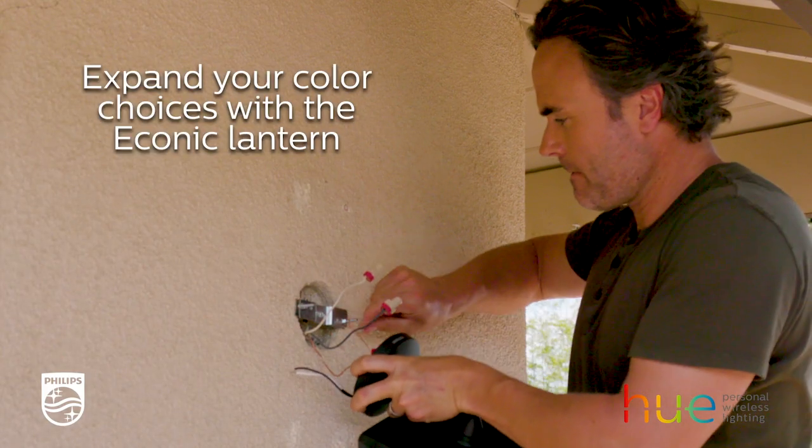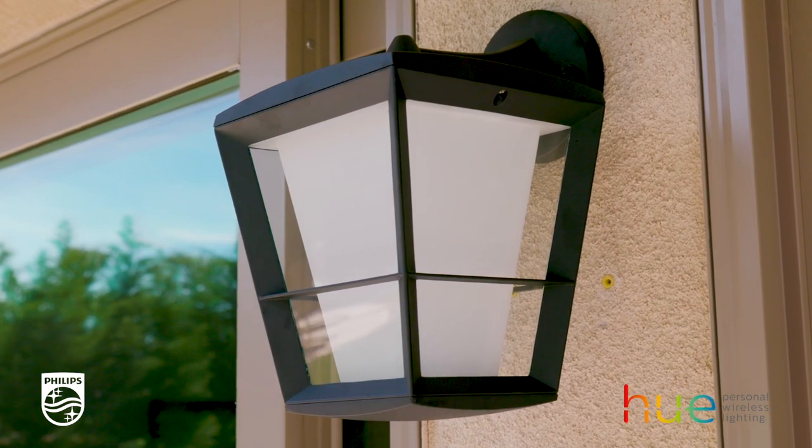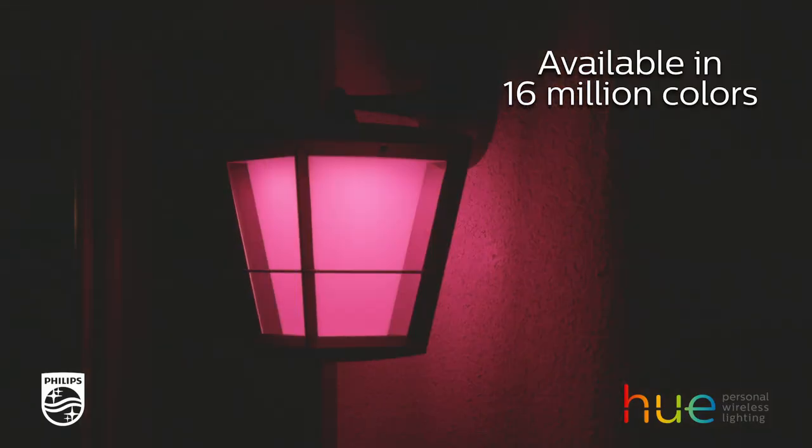Now I'm going to install the Philips Hue lantern. It's designed to show off the light source, and the color choices on this thing are almost limitless.